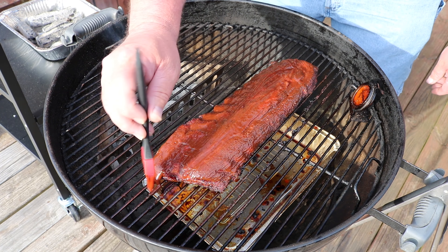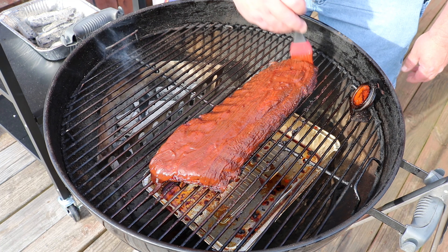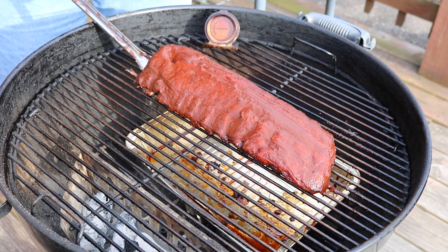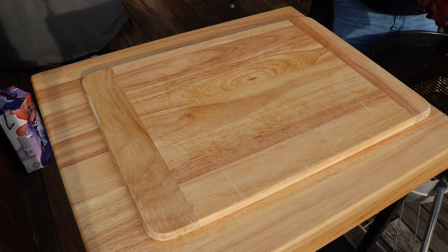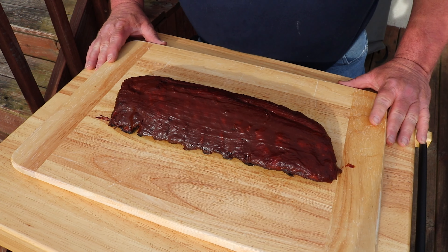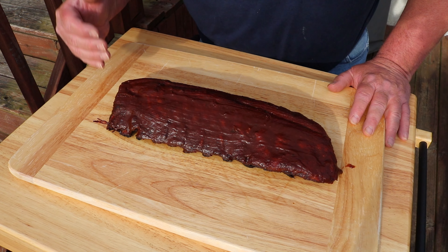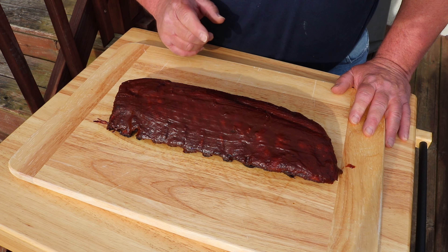Beautiful, beautiful. I'll do the glaze a couple times off camera, then come back and get these off. Let's get this off and onto the cutting board. Beautiful rack of ribs — smells wonderful. Going to get this inside, get it cut up, and feed the family. Then we'll come back for a taste test.